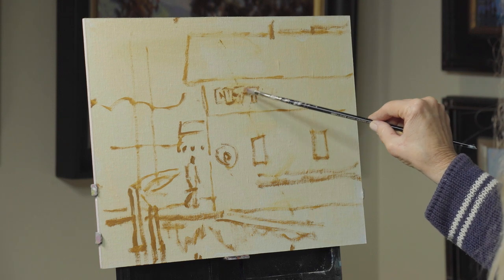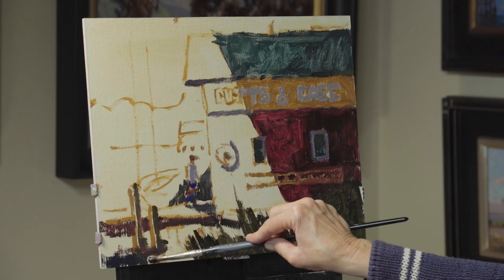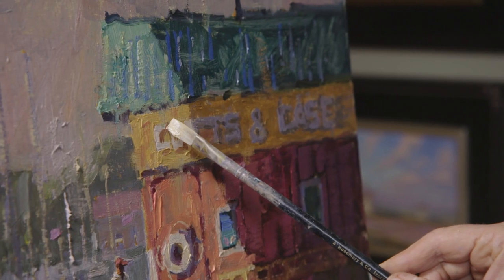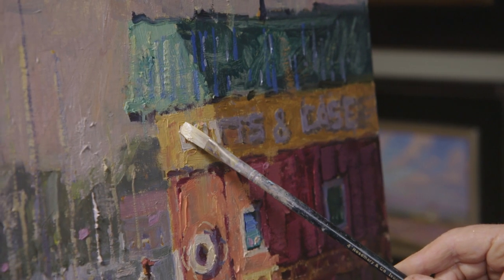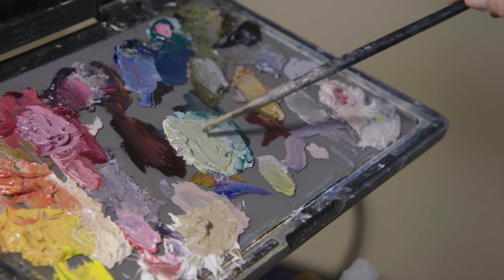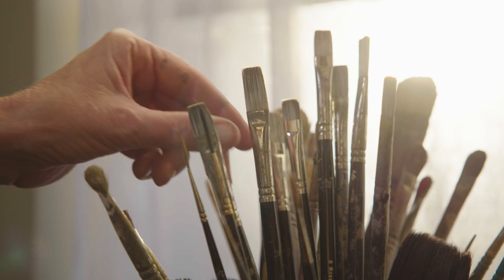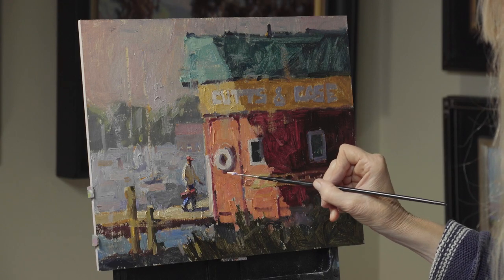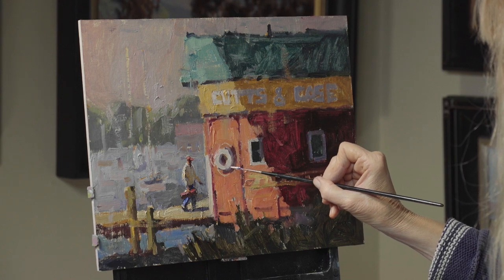Then I'll show you how I like to scrub in my darks with a short flat brush. Then we'll switch to the long flat. I'll show you how I like to lay my paint on nice and thick and juicy and fill in all of the colors and values, all the big pieces, but with strategy so you really think about what we're doing. And then in the end we'll pull it together with my special secret rigger brush. It'll be really fun.